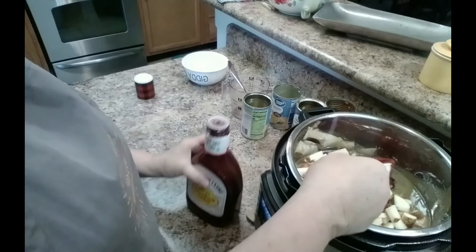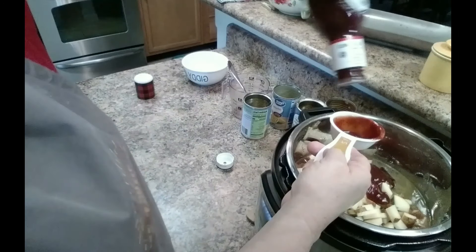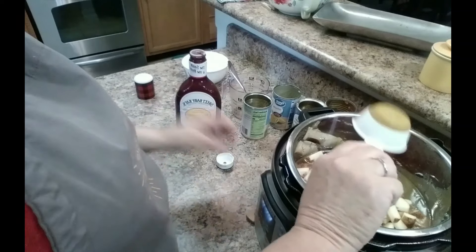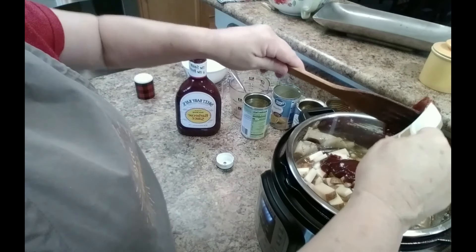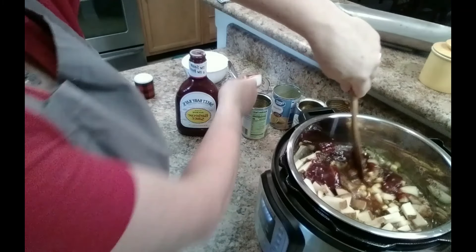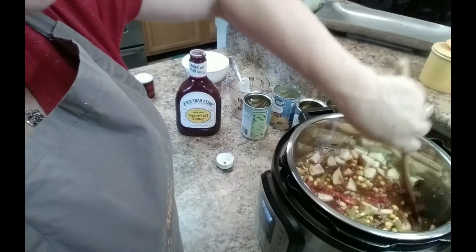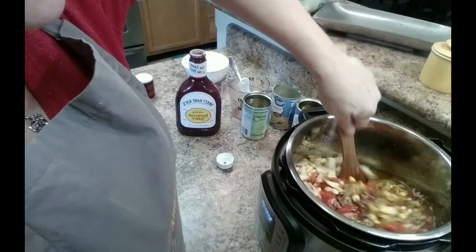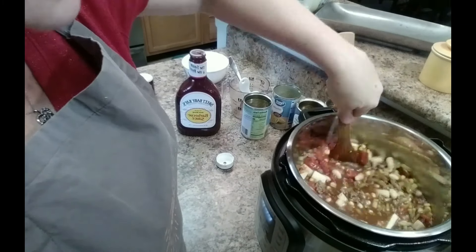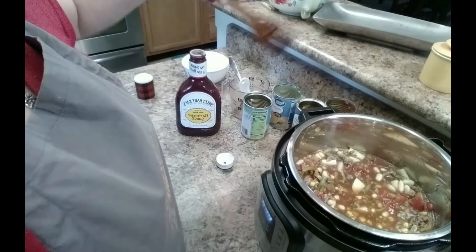But we like Sweet Baby Ray's and that is what I'm going to use. I'm going to do two thirds of a cup. Get it all mixed up. You can season it however you want. You can do hot dogs, smoked sausage, pork and beans — whatever kind. That's how the hobos did it.